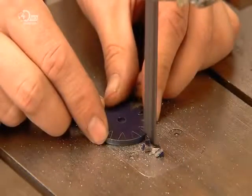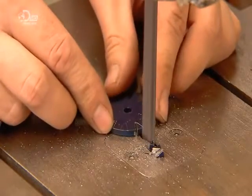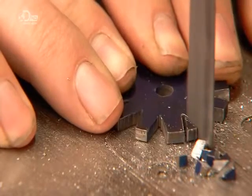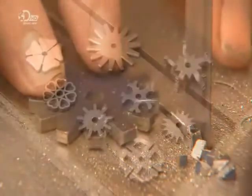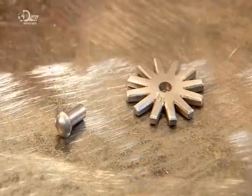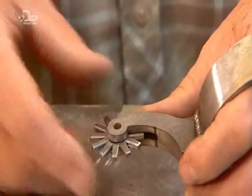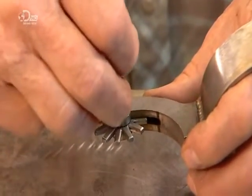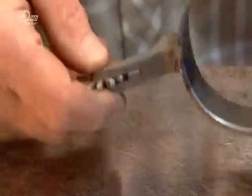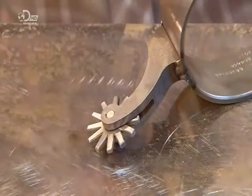To make the rowels, they trace a template on steel, then cut along the lines with a metal bandsaw. If the rowel shape is elaborate, a computer-guided laser cuts them out. After sanding the rowel thoroughly to smooth the sharp edges which could cut the horse, they mount it to the shank with a stainless steel pin, then weld the back of the pin.